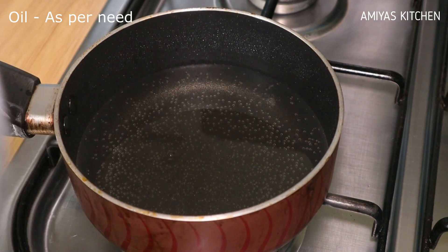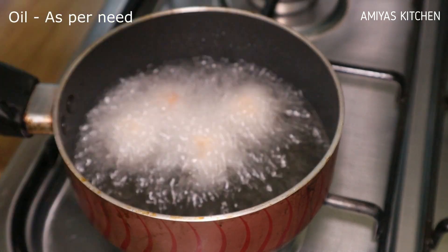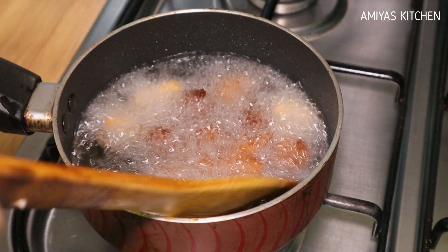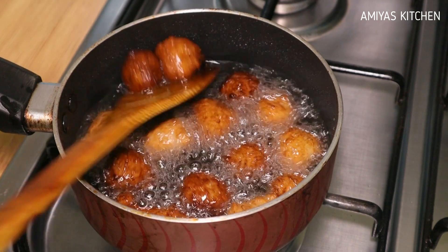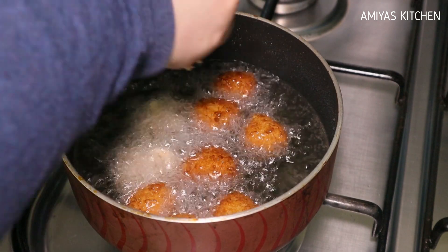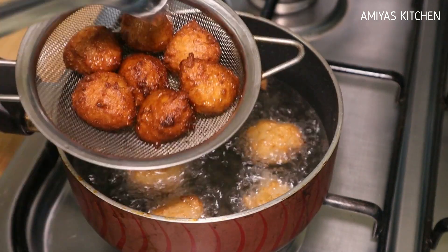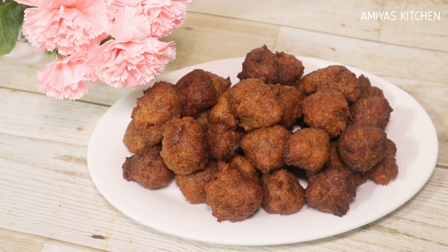Add the oil in a bit. I will fry the eggs a little bit. Fry the eggs until a little brown. Let us prepare our bread for the meat.